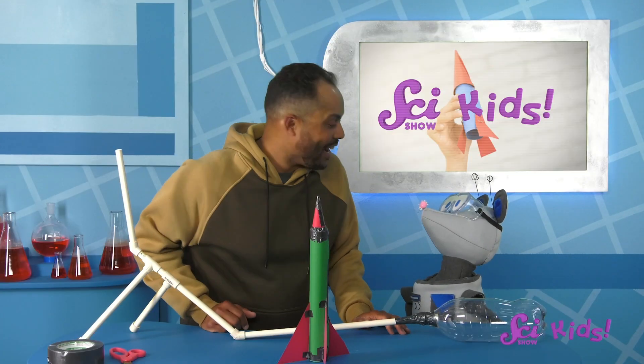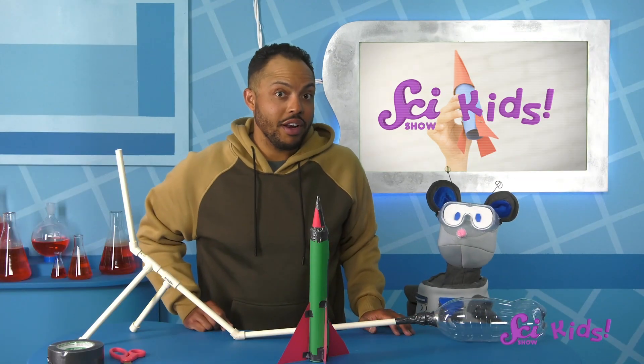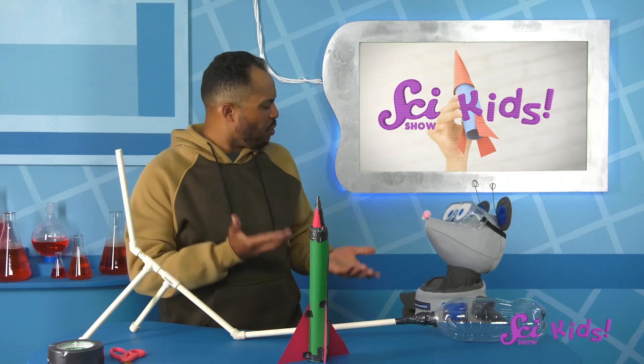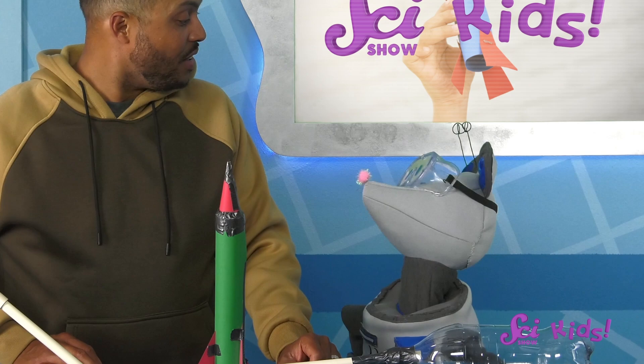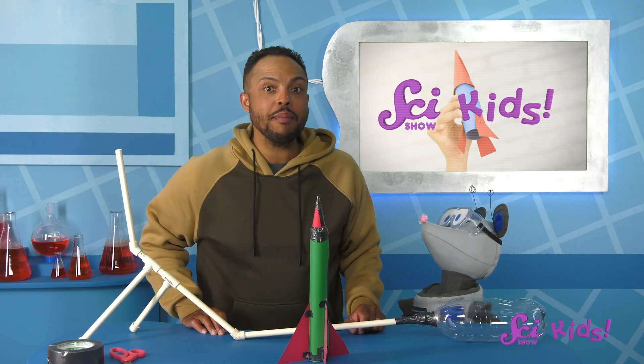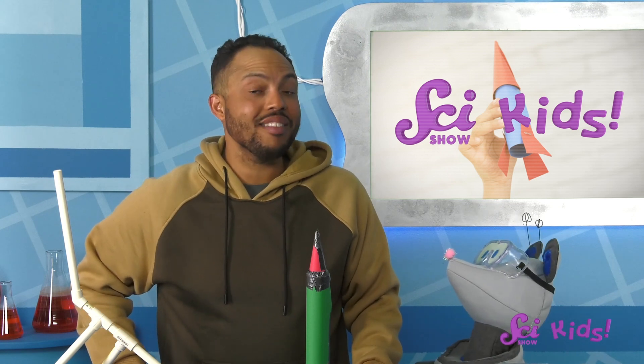We're not actually going to stomp our rocket model — we're going to stomp on the launcher! That way, we can blow air into the rocket a lot better than I could just by breathing. This 2-liter bottle goes on the other end of the PVC pipe, and I've already taped around it so no air can escape. When we stomp on the bottle, all of the air inside will need to escape through the pipe and push up on the rocket really, really hard. Let's move outside so we can launch our rocket safely.